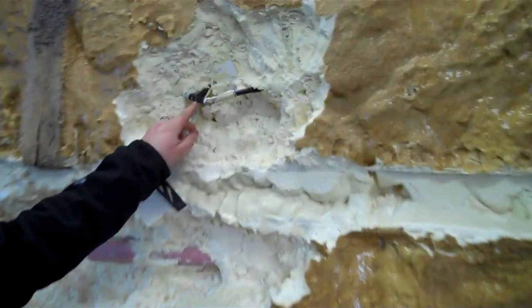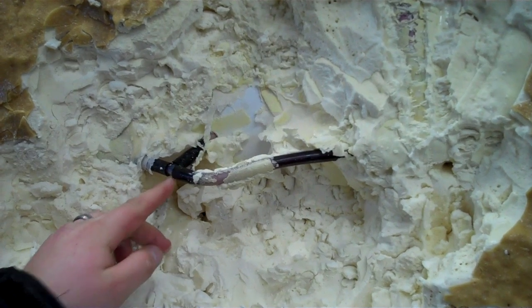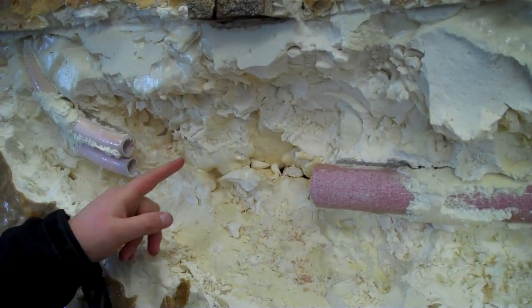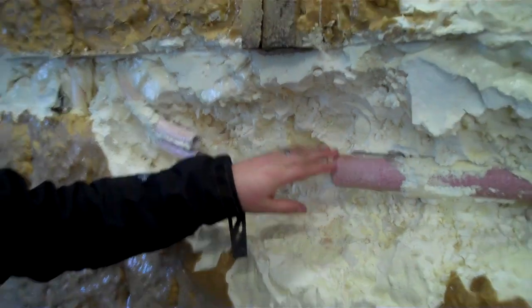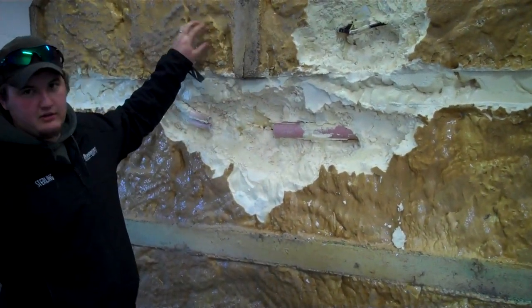One of them was right here at this T, and that one was a little higher-pitched hiss — a smaller crack. The other one was a piece of one-and-a-half-inch pipe cracked at a manifold right here to these two three-quarter-inch lines, and that one was more of a gurgling, boiling kind of sound than a hiss. But it did find it. You can hear it through the foam.